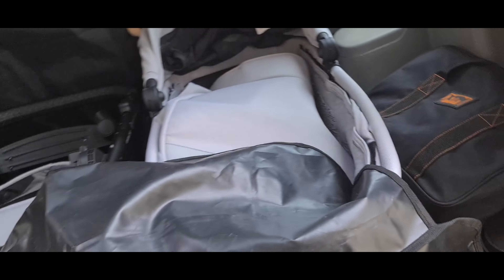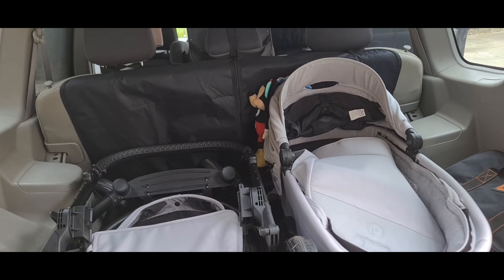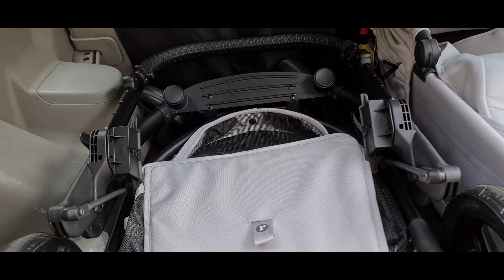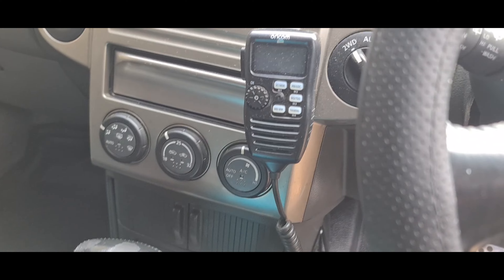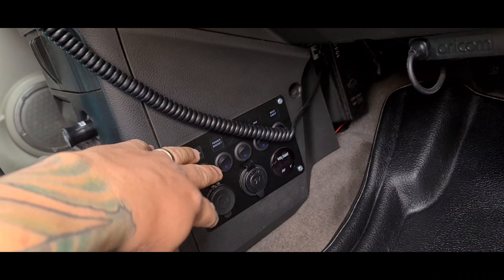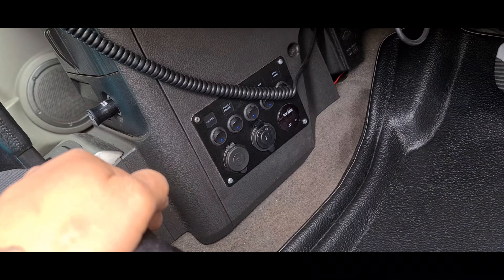We got the tires — the Goodyear 225/75/16 with the 1.5-inch spring lift. It does touch a bit at the back there, as you can see, but not on the front.